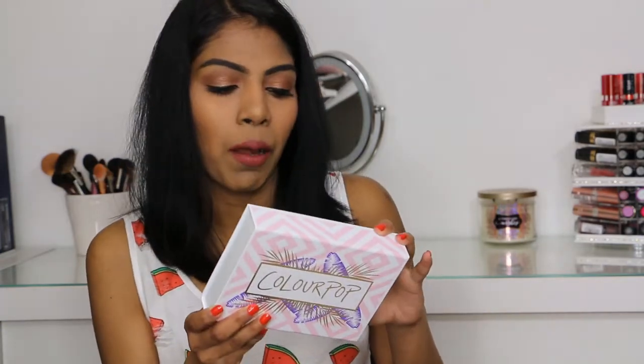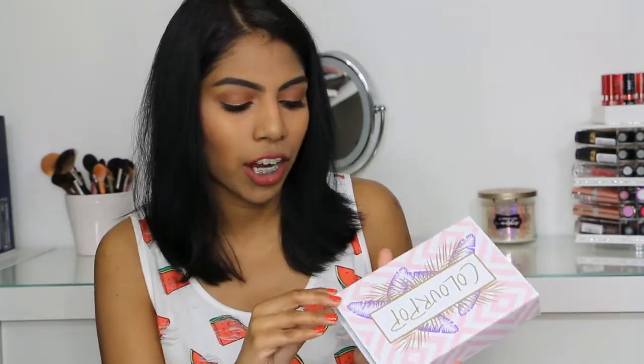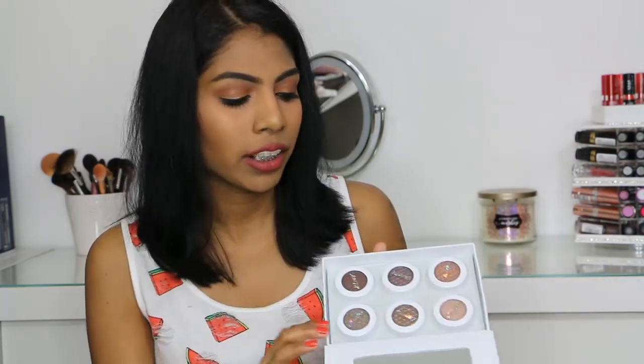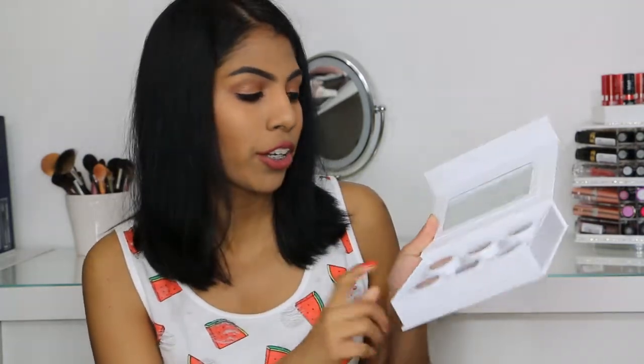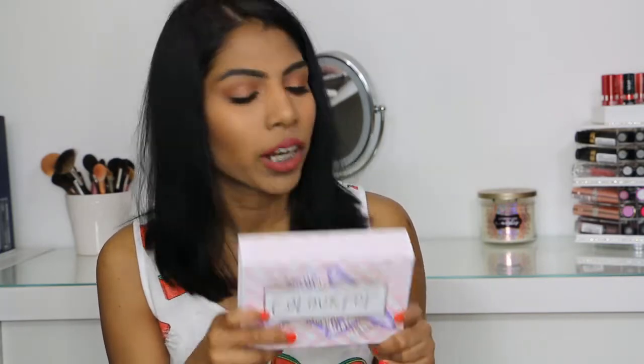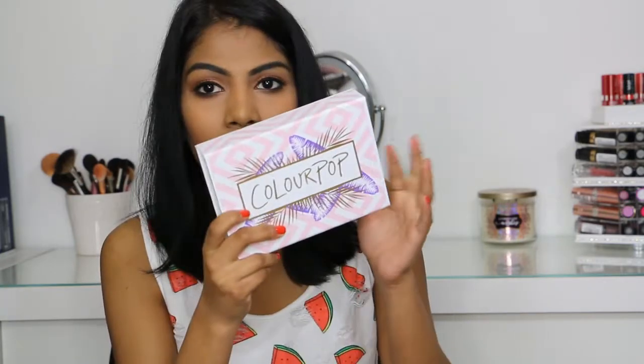The first thing I got is the Colourpop Mile High Best of Super Shock Shadow Collection. This kit has six eyeshadows and retails for $25. It comes with a mirror and a really nice casing, with six shades of their best-selling eyeshadows: Truth, Millionaire, So Quiche, La La, Cricket, and Mittens. We'll get on to swatching soon.